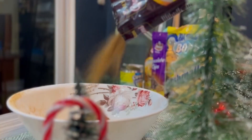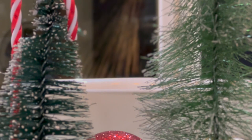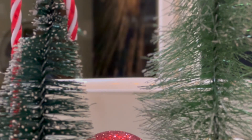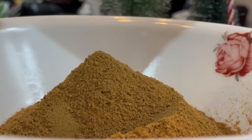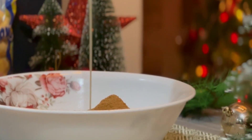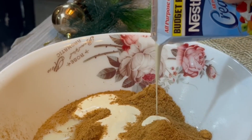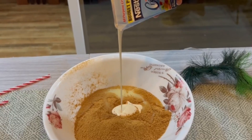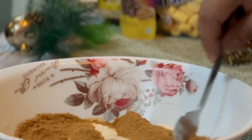We're gonna start with pouring 2 packs of graham crackers into a bowl. Once we're done, add the condensed milk and the all-purpose creamer accordingly. Mix it well until we get a wet sand consistency.